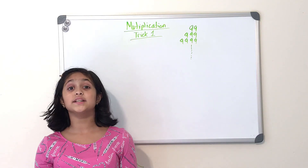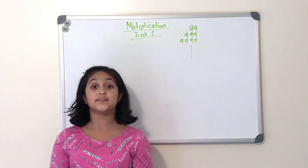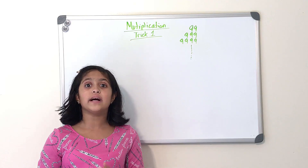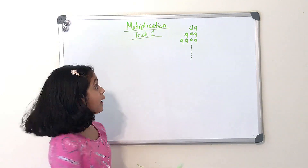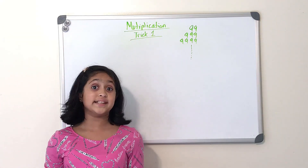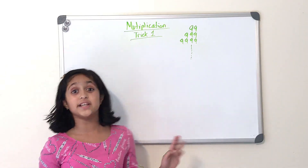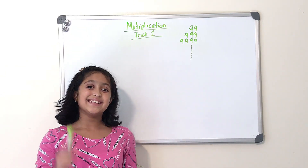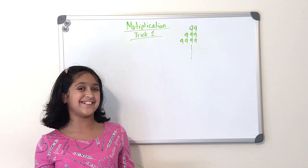Hey friends, I hope you guys are enjoying my bathing mathematics series so far. In this week's video we'll be learning how to multiply any number by any number of nines. If you use this strategy it will only take you about two to three seconds, so stay tuned to learn this amazing trick.